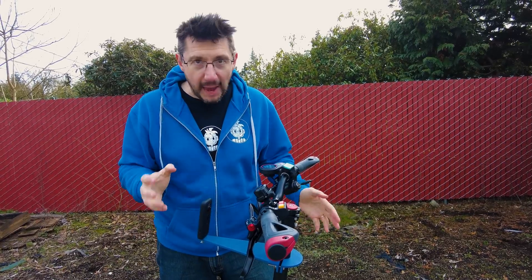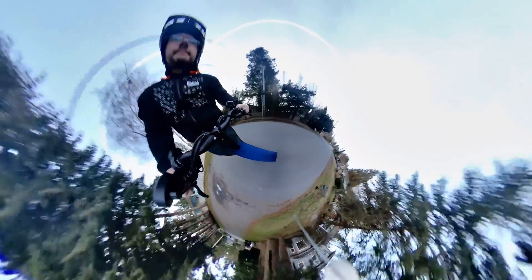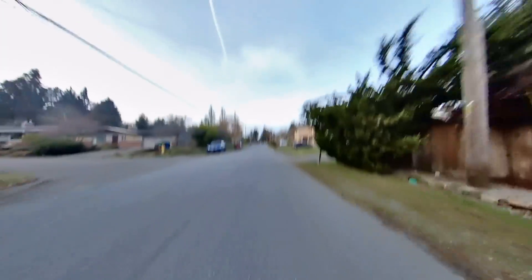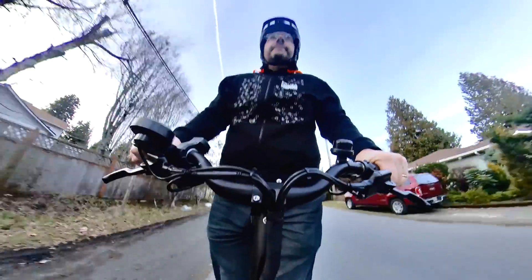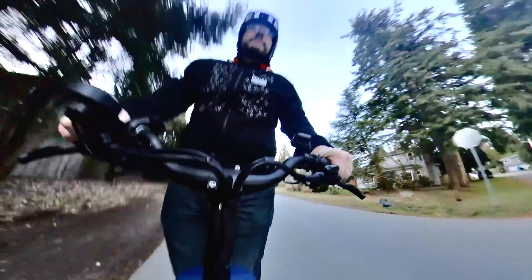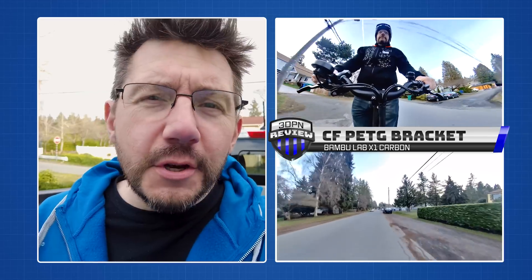Now let's see how the CF PETG bracket performs. I knew that PETG isn't as stiff as PLA, but I thought maybe the CF in the PETG would help. And obviously, as you can see, it didn't — this is evidenced by the wiggle and the jitter that you see in the footage. This bracket was also an earlier design that wasn't quite as stable, and I'm sure that contributed to some of the jitter.